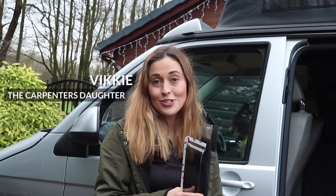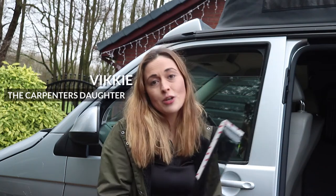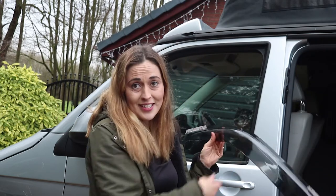Hi, I'm Vicki from the Carpenter's Daughter YouTube channel. I love going away in my camper van. I'm here today because VanX are going to show me how to fit a wind deflector, and it's very easy.